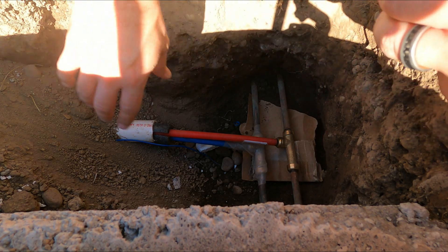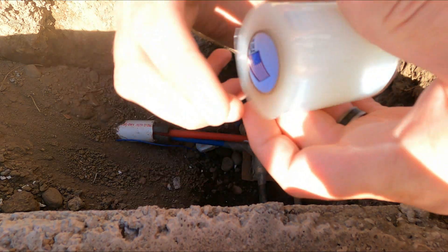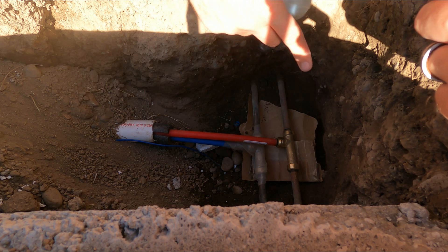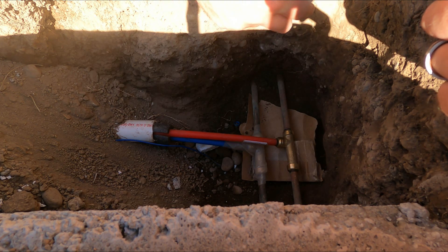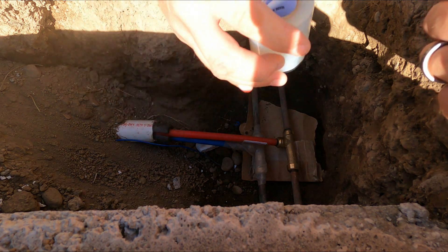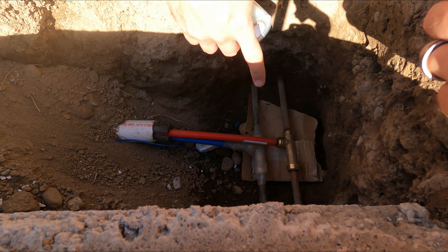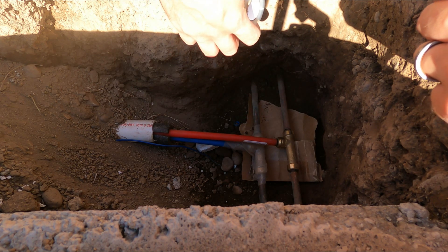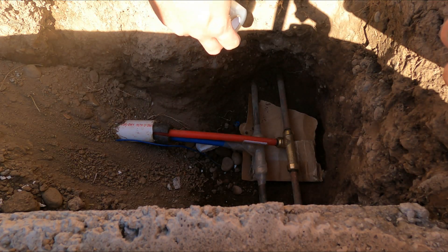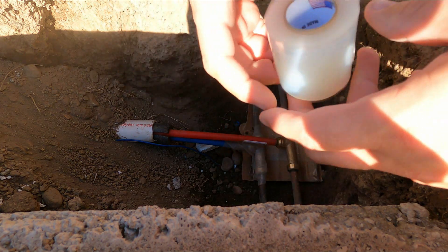Now since this is going to be buried and exposed, there's a silicone tape that SharkBite makes that you need to put over the fitting just to protect it from the elements. The box reads that the silicone tape - you wrap it around and within a few hours it starts cementing itself, and shortly after that it's fully cemented as a protection around the fitting.